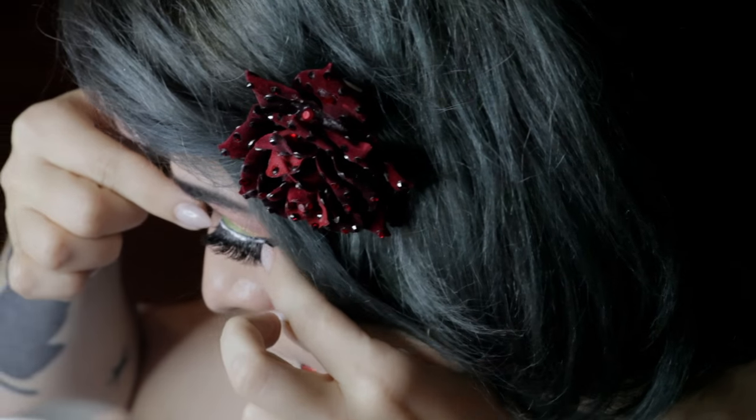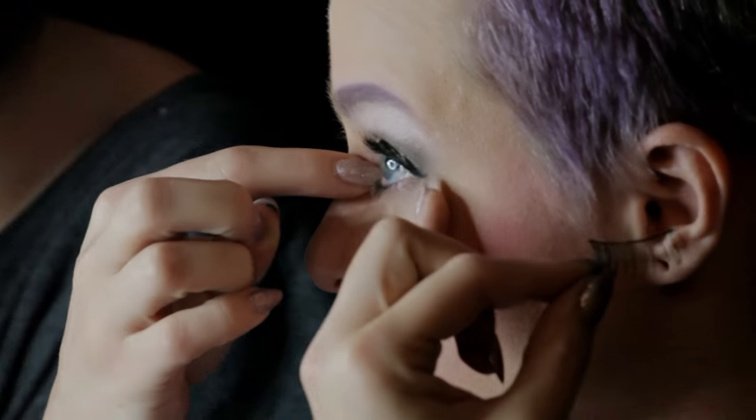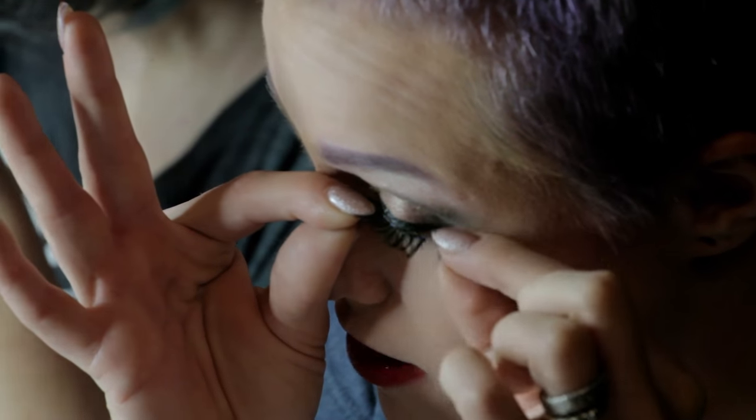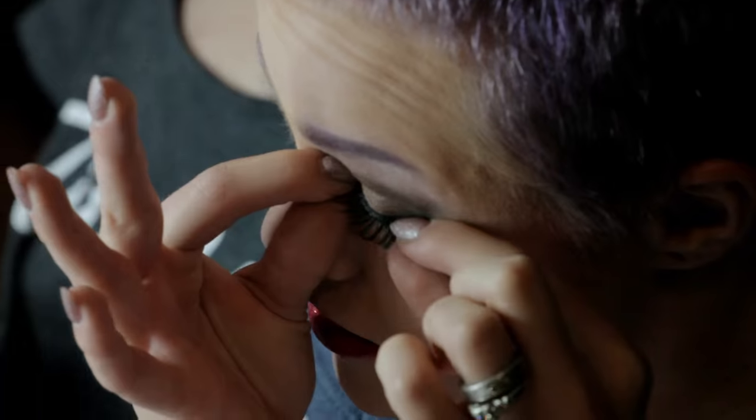Sometimes you'll have to cut your lash. These are already the right length for my eyes and for Shan's eyes, but when you first get your lashes, if they're super long, you want to place them on the inner and outer edges of your eye to see if you need to trim them. I always trim from the inside because I want the drama on the outside. Now I'm going to take the second lash — same thing: apply center first, then the outside edge, and then the inside edge.